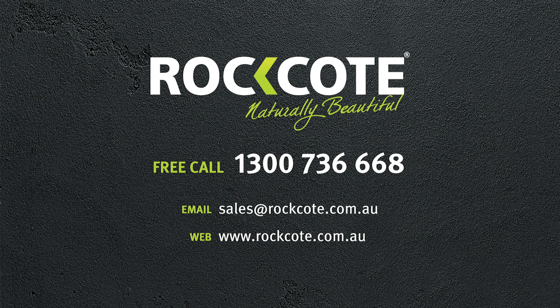For more information on Sandcoat Hydratech, contact Rockcoat on 1300 736 668.